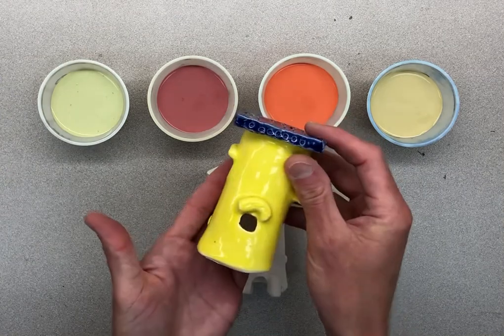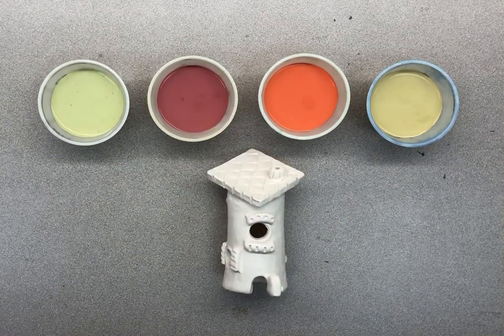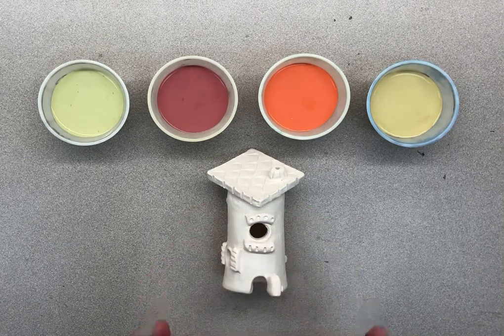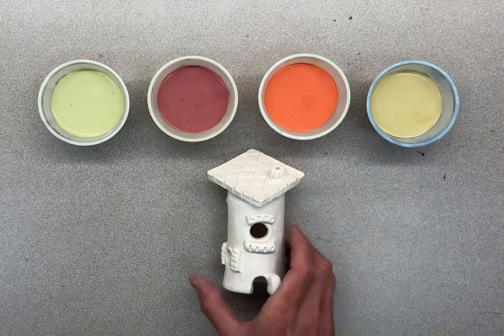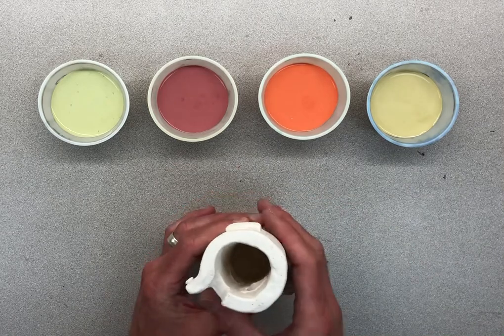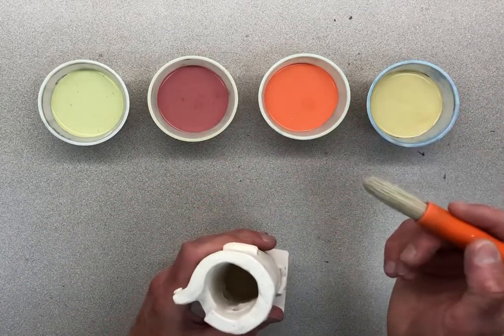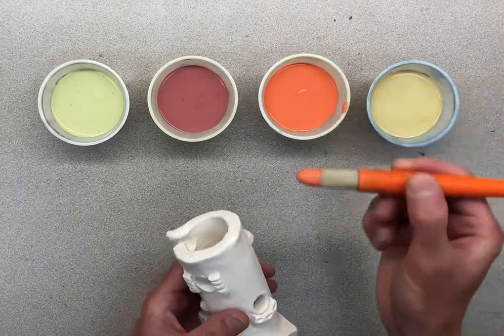We will have yellow on the end. We will do the roof a different color, so we're going to be careful not to get glaze on the roof, and we're not going to get glaze on the bottom. I'm going to do mine with orange. First, hold it upside down, take your brush, hold it like a pencil, dip it in, and wipe a little bit off.